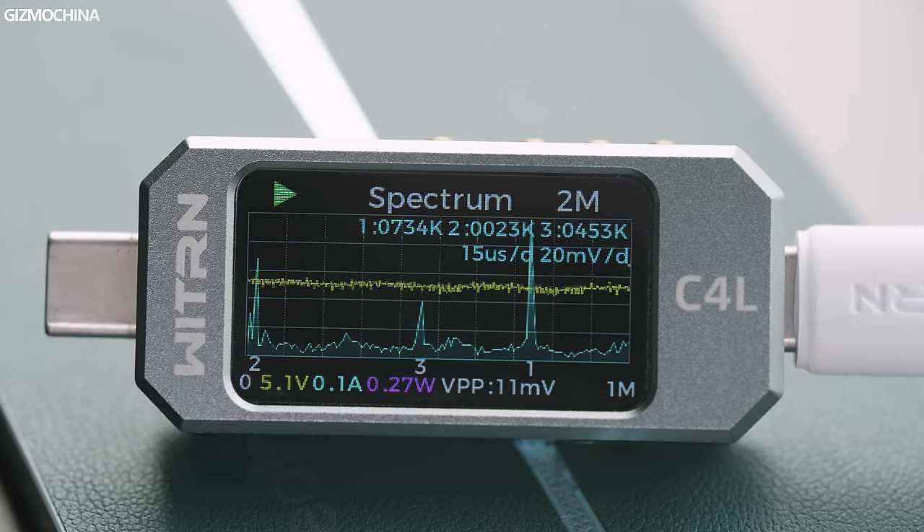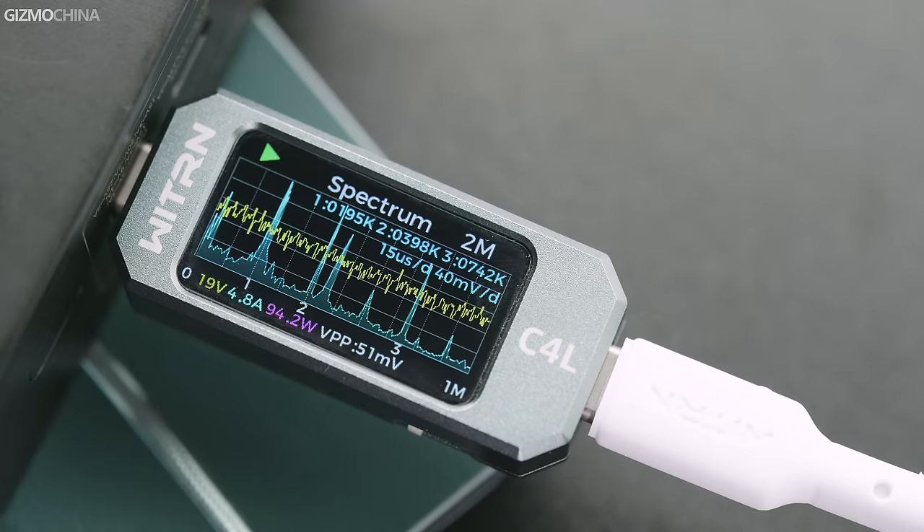Meanwhile, I also tested the ripple, which was only 10mV at no load and 50mV at 100W output.